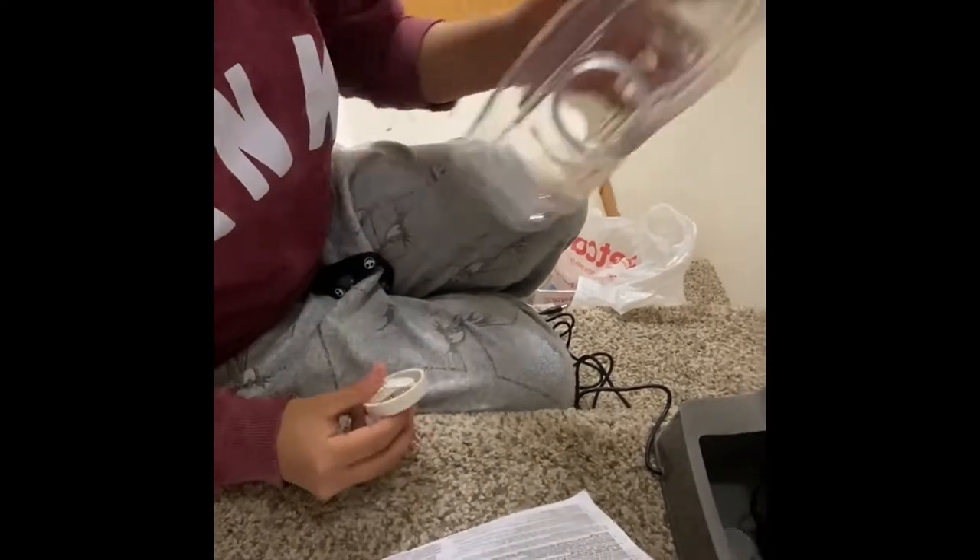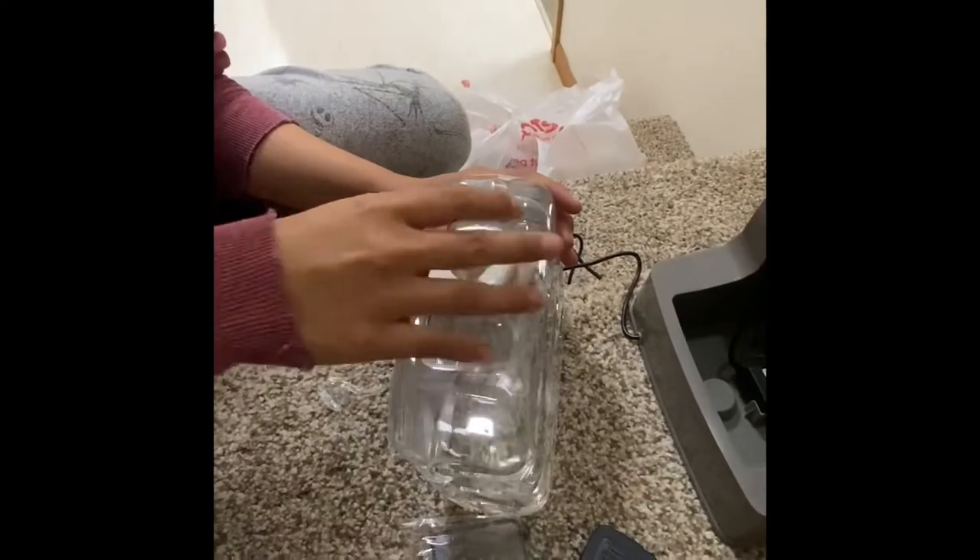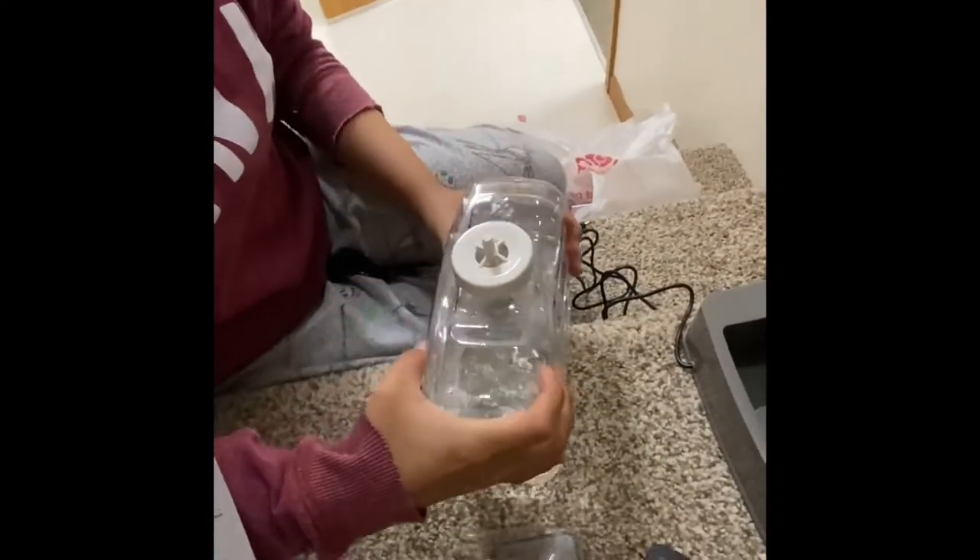The next thing is to fill the water bottle up and put it here. Then we'll turn it on and get the cap done. Fill it up to about right there — I don't know if it's good.